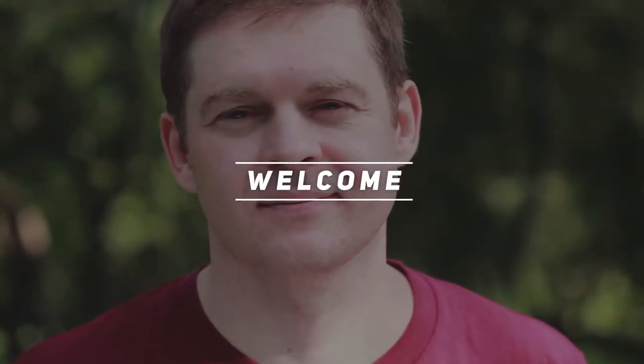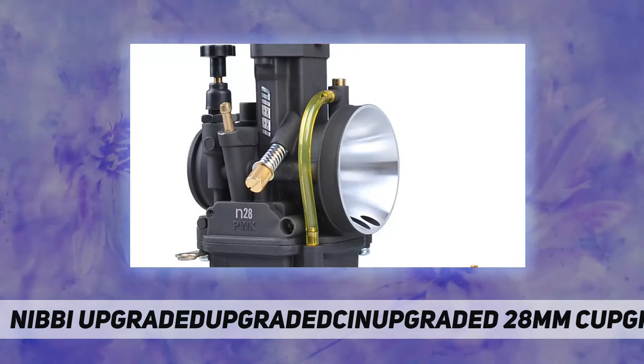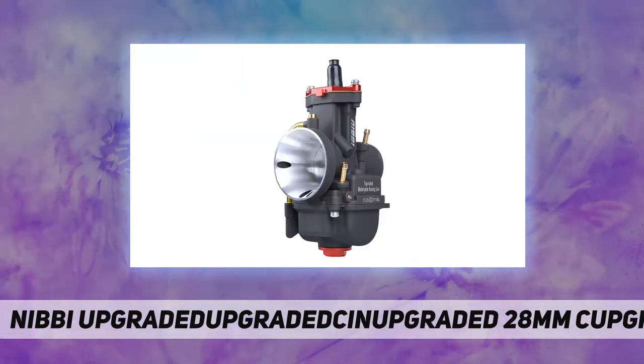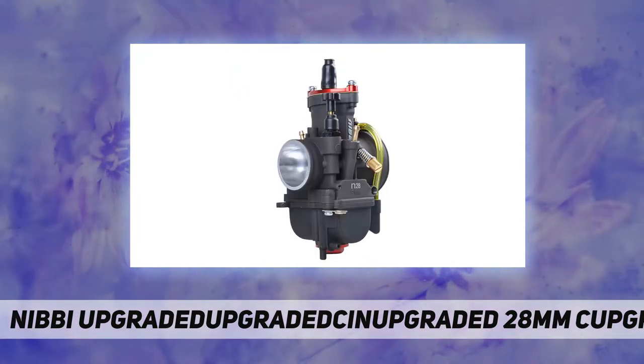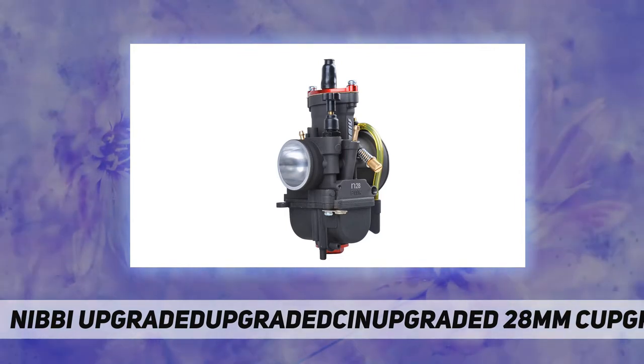Hey, welcome back to my channel. Nibby Racing 28 millimeter carburetor, 150cc, 160cc, 190cc — this is a modified part. Sometimes users might need to change some additional parts, for example: manifold, air filter, throttle cable, and so on.